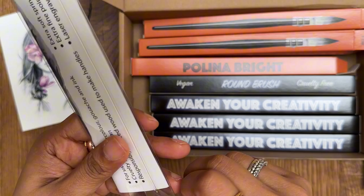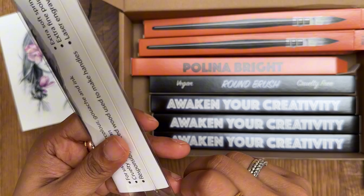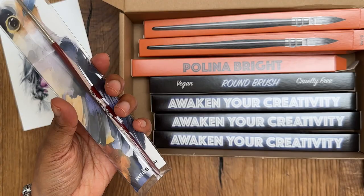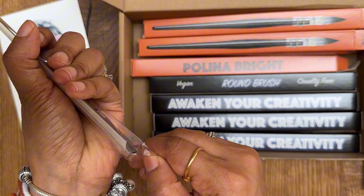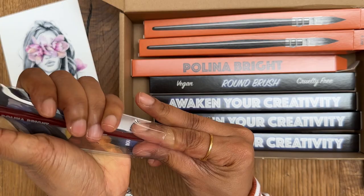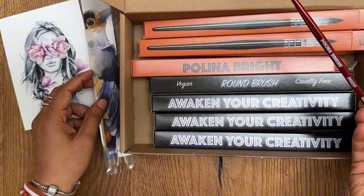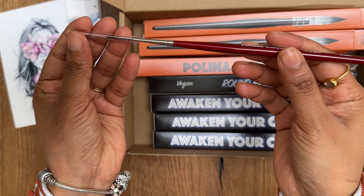I'm a big fan of rigor and liner brushes because I like adding details and this gives you nice details. It's very nicely packed, so I'm not really able to open it — I'm going to cut it. Oh, there is an opening here, right there. So I'm going to open it from here and take out the brush. And here is some Paulina Bright artwork on this brush packaging as well, which is so pretty. I'm going to use it probably as a bookmark. This is the rigor brush, which is nice and long with a very pointed tip.